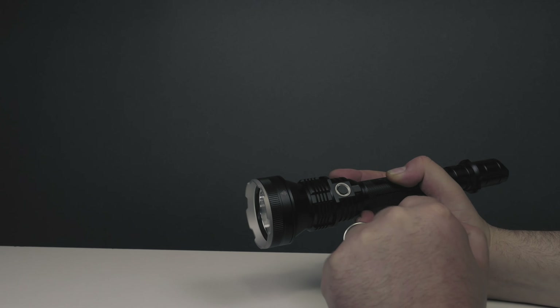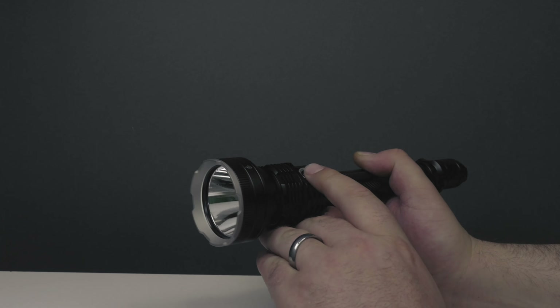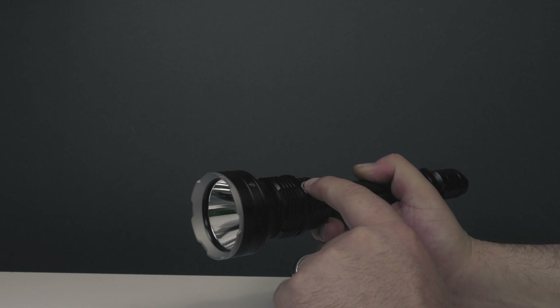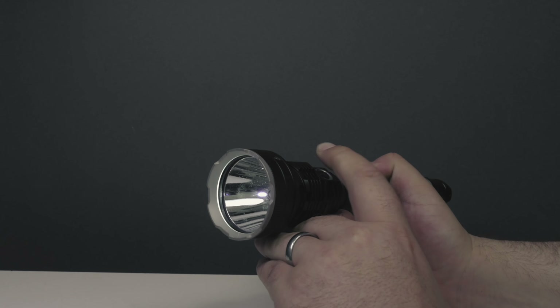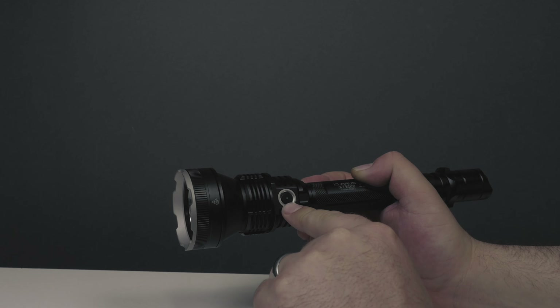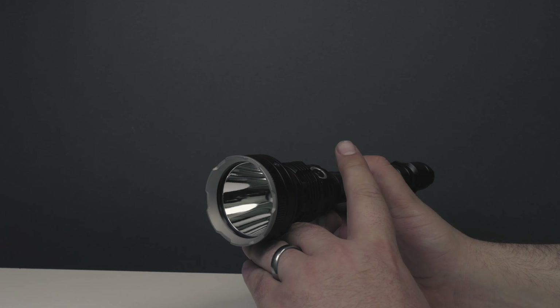It has some other shortcut features — if you hold it down for about two seconds, it will go to the lowest setting. You can also lock out the light with the side switch by holding it down. When you try to turn it on, it will blink indicating it's locked out. Then you triple press — one, two, three — and the light will turn back on.